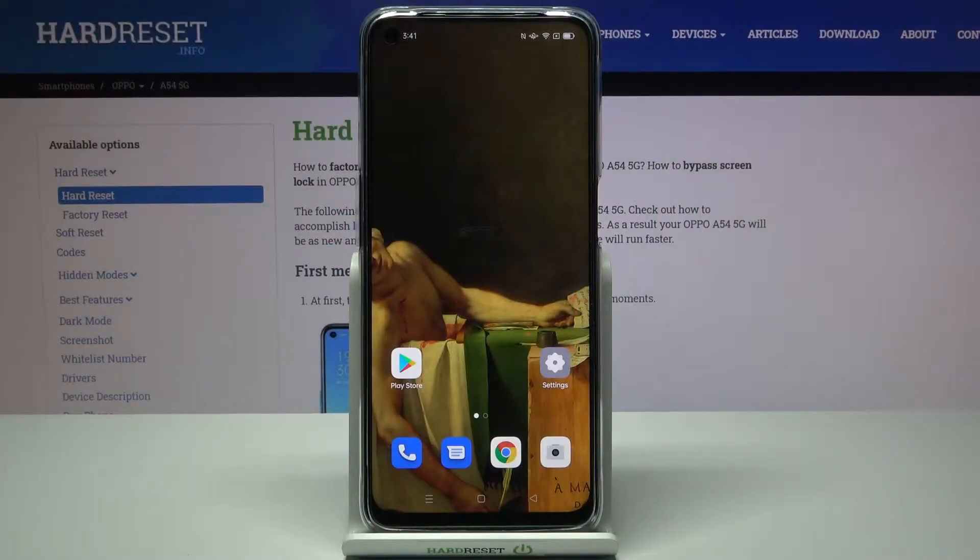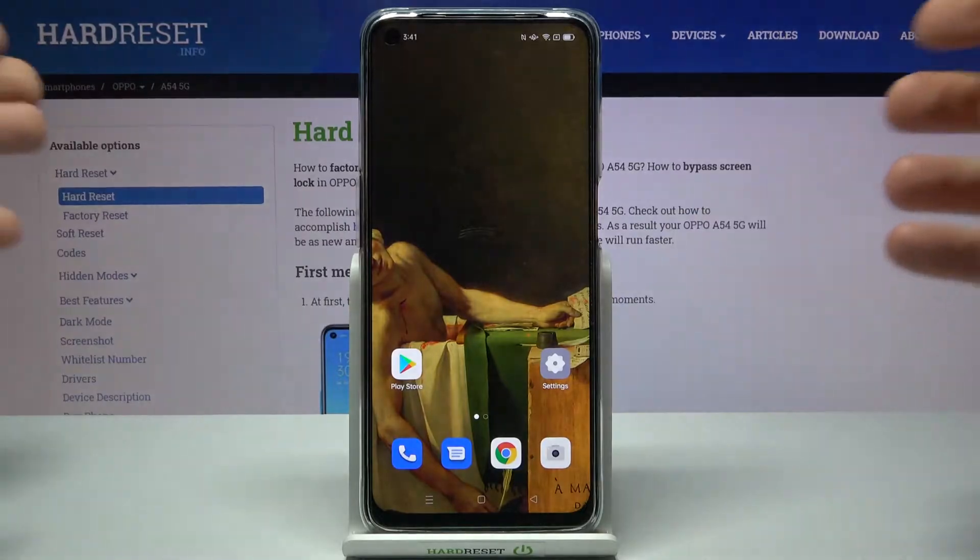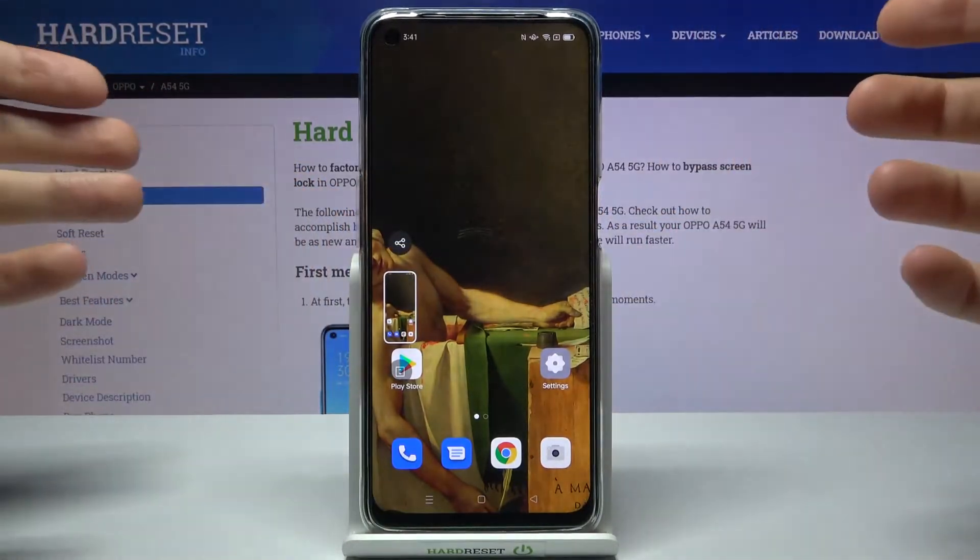Here I have Oppo A54 5G and today I'm going to show you how to take a screenshot on this device without buttons. Usually to take a screenshot you just have to hold down the power key and volume down at the same time for about a second, and that's how you can take a screenshot.